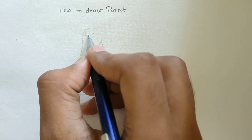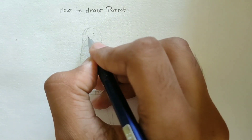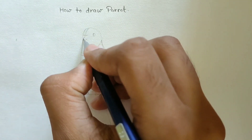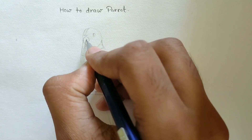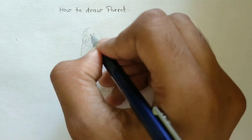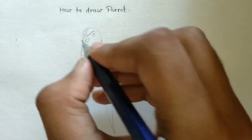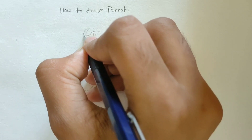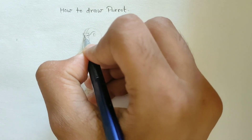Now draw its nose line — its beak like this. Almost the structure of the parrot is done, as you can see.